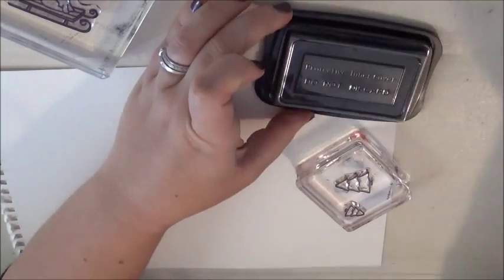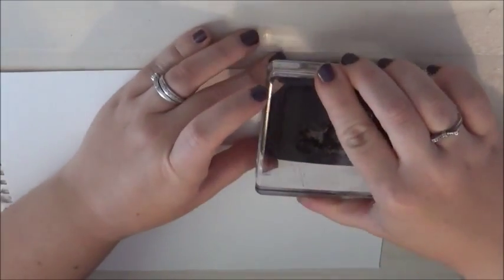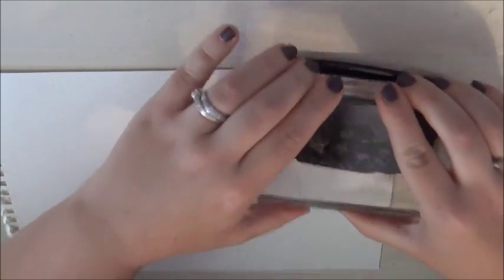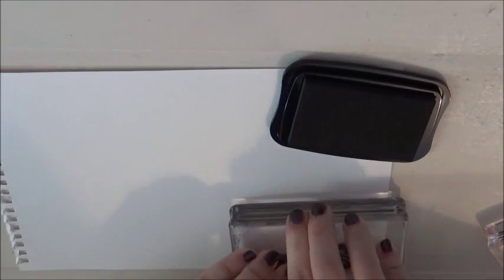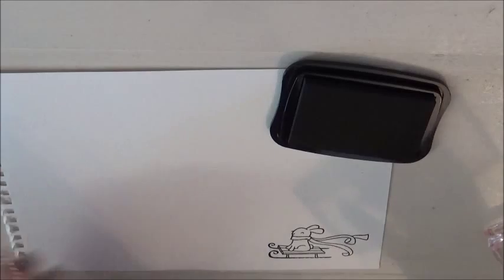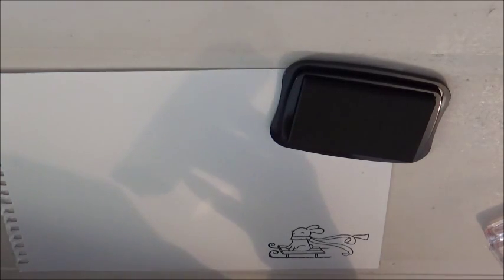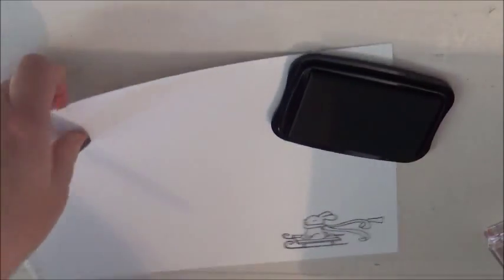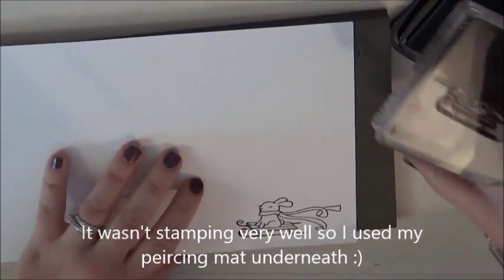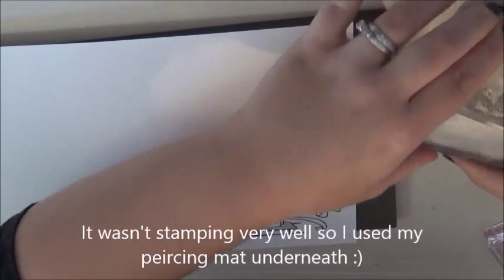There's a cute moment where my daughter asks what colour something is and I explain I have to use this ink so that I can colour it in. She wonders if it sticks, and I confirm it does — then she changes her mind! After that she decides she's going to go watch the telly.